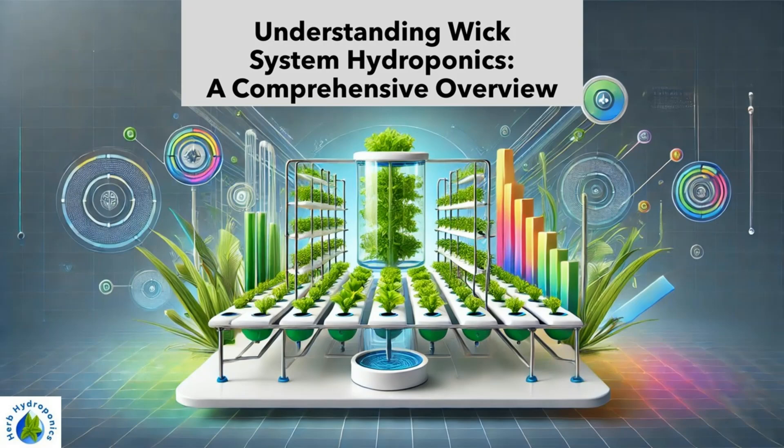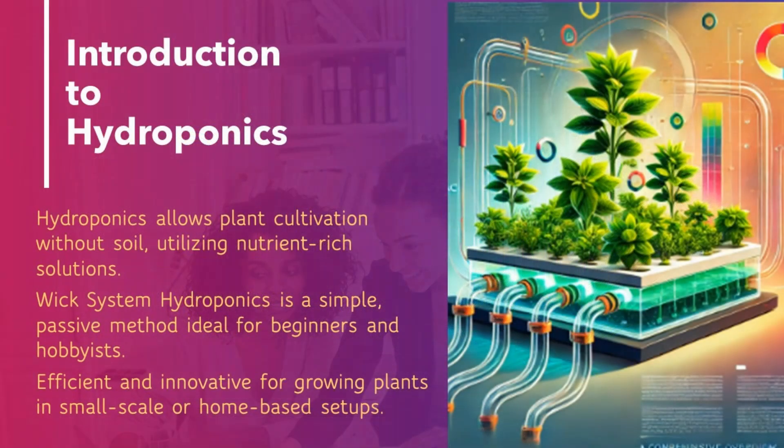Understanding WIC System Hydroponics: a comprehensive overview. Introduction to hydroponics — hydroponics allows plant cultivation without soil, utilizing nutrient-rich solutions. WIC System Hydroponics is a simple, passive method ideal for beginners and hobbyists, efficient and innovative for growing plants in small-scale or home-based setups.